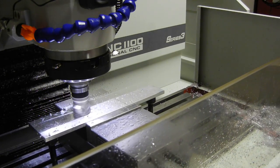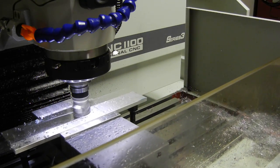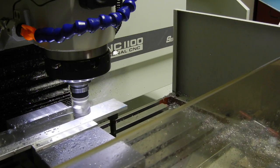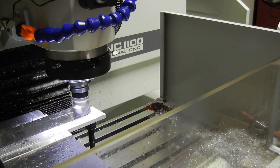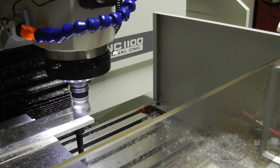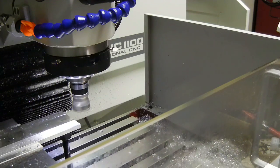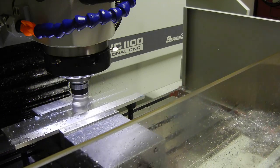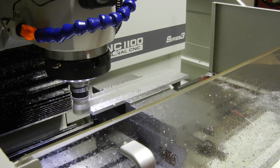It's looking pretty good actually, even for not being a finishing pass. The finishing pass is going to slow it down to about 70% of that speed at 22 IPM — that'll be on the last pass. This is the actual first pass. The total material is right at about 0.314 to 0.316.